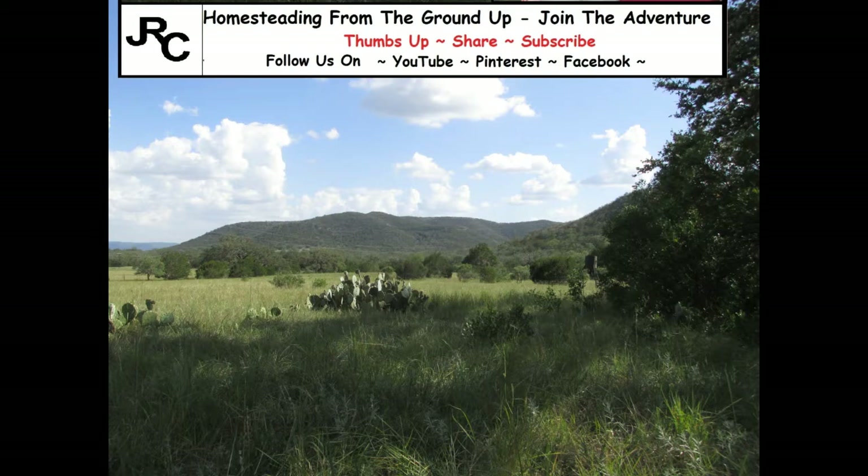If you like this video, give us a thumbs up, share it, and subscribe if you're not already a subscriber. We'd love to have you join us in our adventure as we build our homestead from the ground up. Bye, y'all!